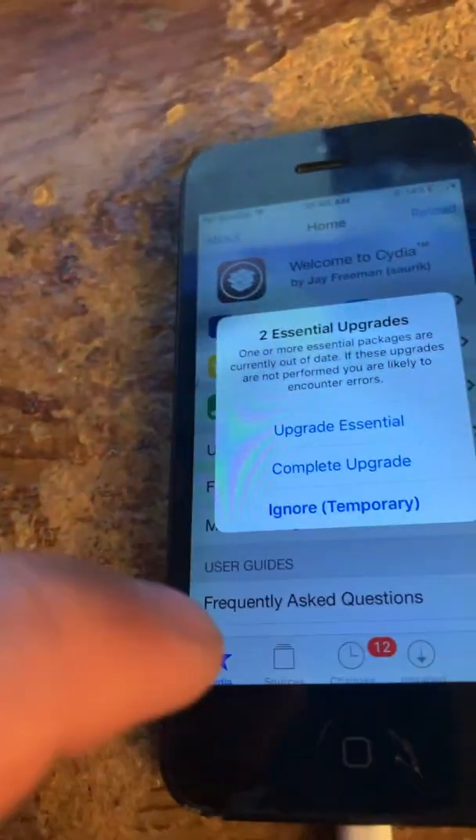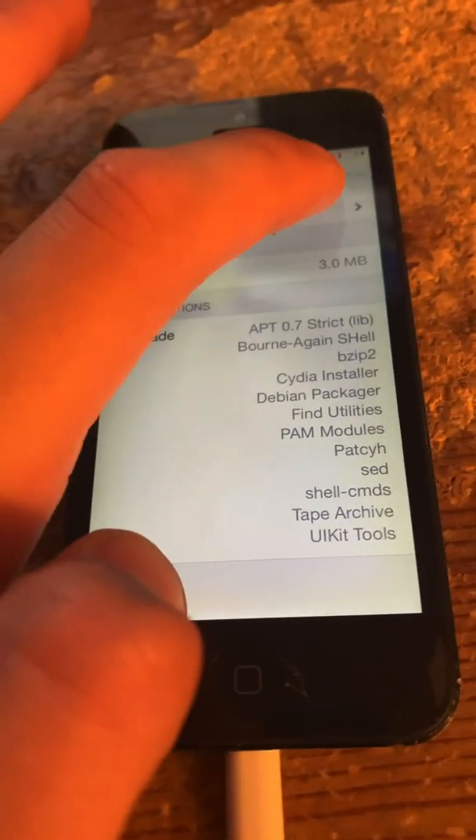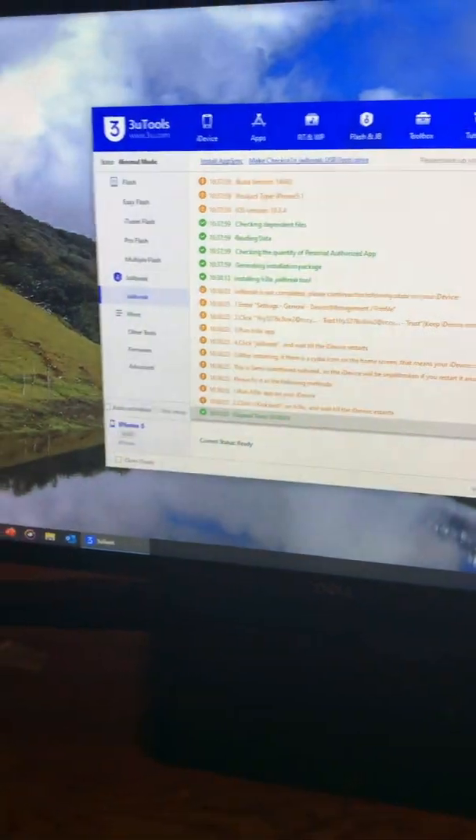Alright everyone, in this video I'm going to be telling you how you can downgrade your iPhone 5 using 3Utools in Windows 10 to iOS 8.4.1 untethered.